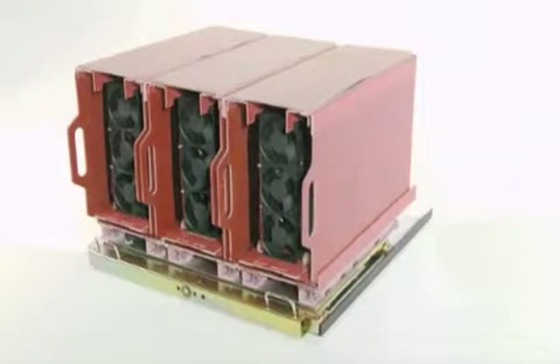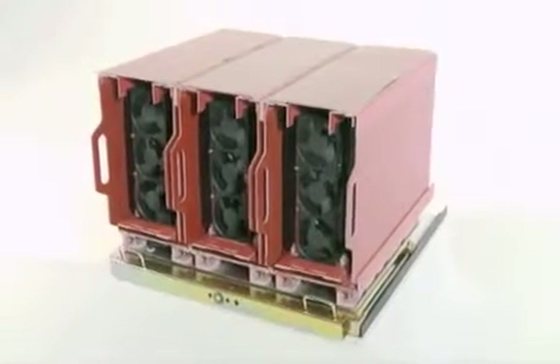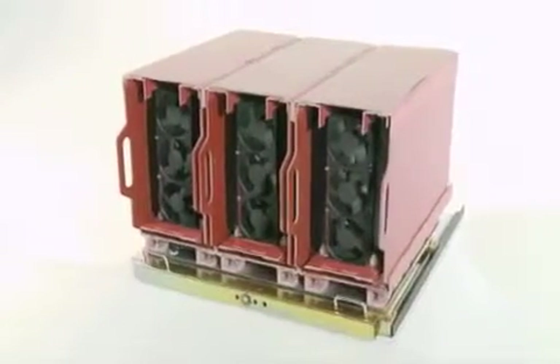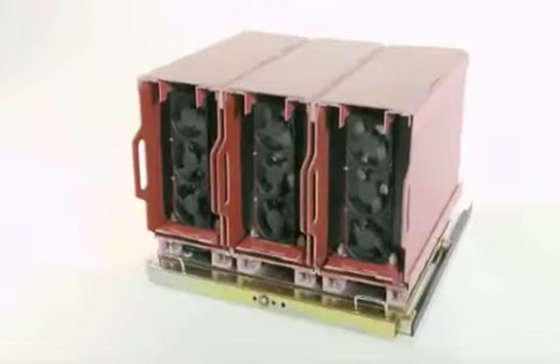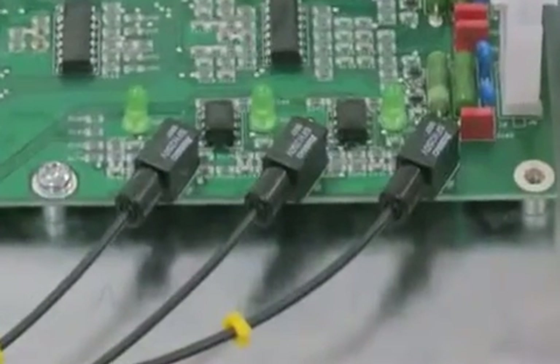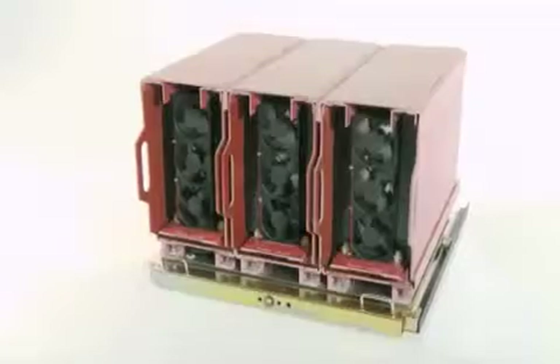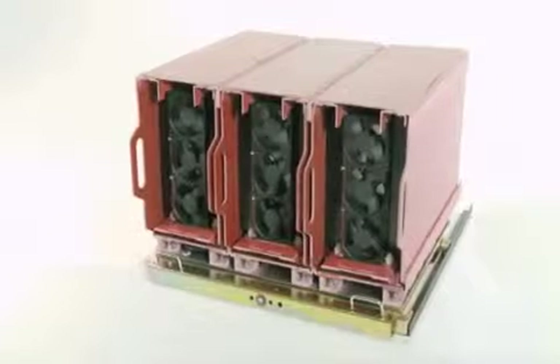If you prefer to build your own panels, MVX soft starters can be supplied in IP00 format or as a kit for local assembly. MVX phase cassettes feature a very small footprint, isolated control via fibre optic connections, and conformal coating of PCBs as standard, all within a compact modular unit.